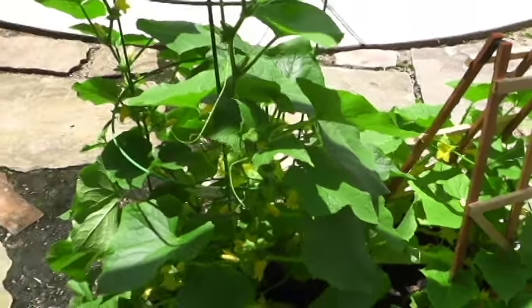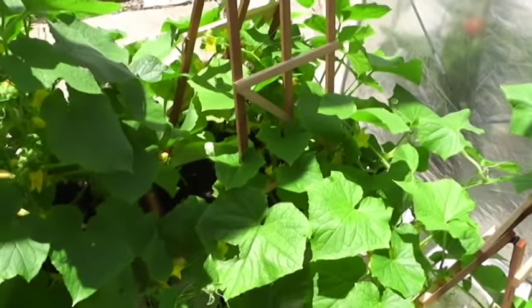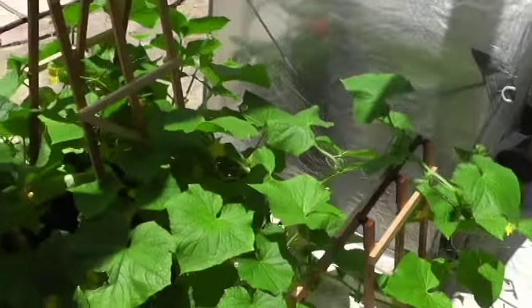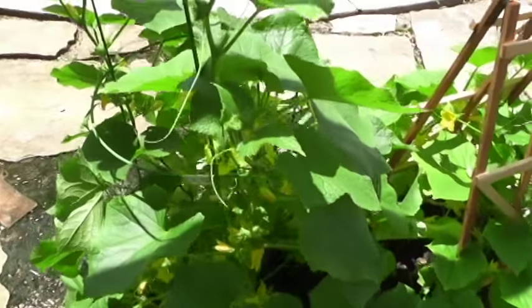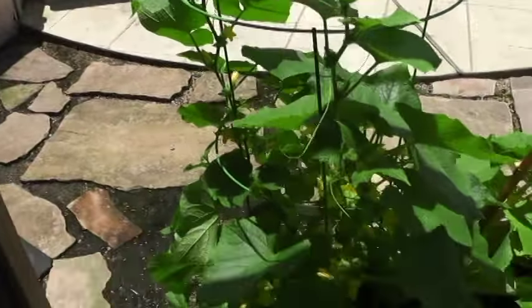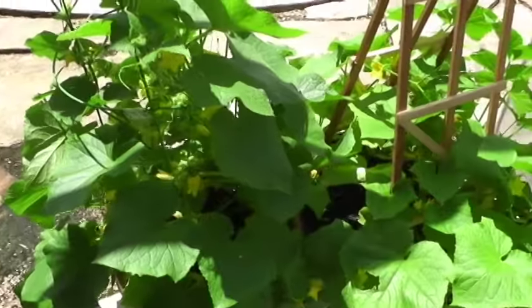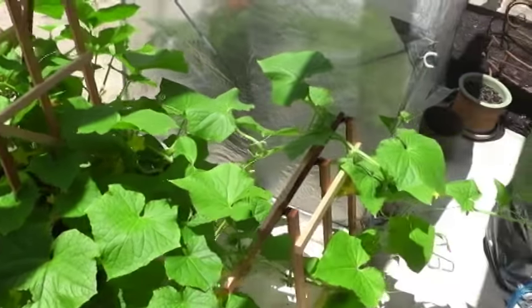Here's my pickling cucumber garden. You can see it's growing fairly well. It's in two 25-gallon tubs, and I have them vining out here on the concrete. The important part, like I talked about in my last video, is that you not let the leaves get too much contact with the soil. I'm surprised there's not more mildew on this because we've had 30 inches of rain the past month.